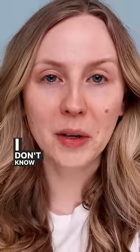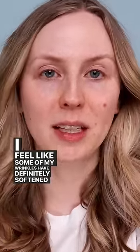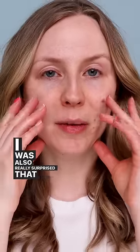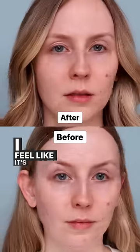So I've been using this for about two weeks now. I don't know how well you can see it on camera, but in person I feel like some of my wrinkles have definitely softened a bit, especially in the middle of my forehead. It also seemed to improve the darkness in my under-eye circles. I was also really surprised that my face in general just feels more firm. So I'm definitely going to keep using this — I feel like it's really improving my skin.